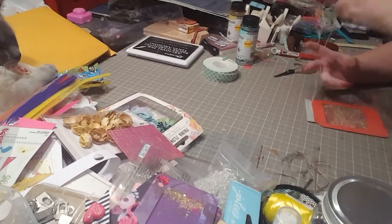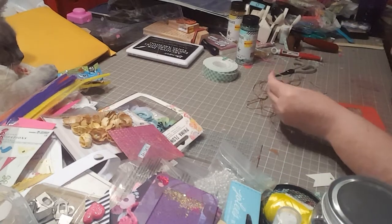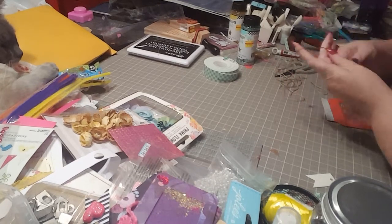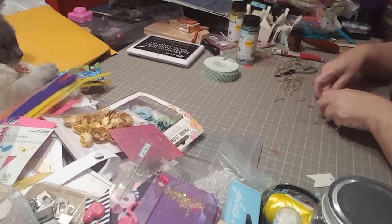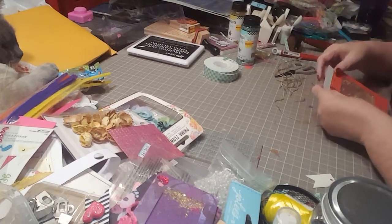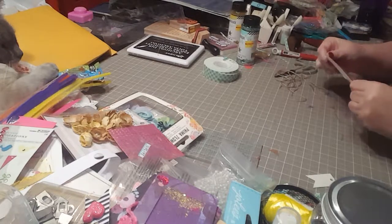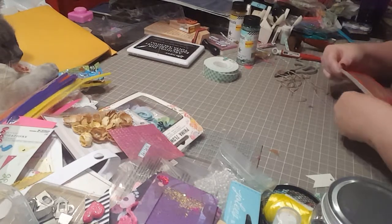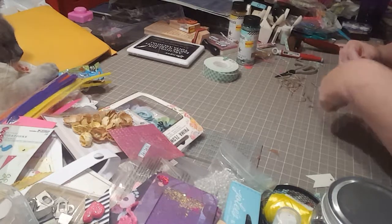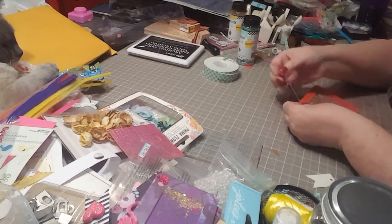Whatever you want to wrap around it — whether it's ribbon, twine, or whatever — go ahead and start. Stick it here and come around. This is a thinner twine so I'm going to do three wraps instead of my usual two. Come around and then tie it off.